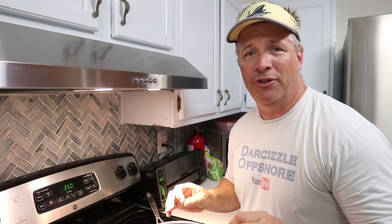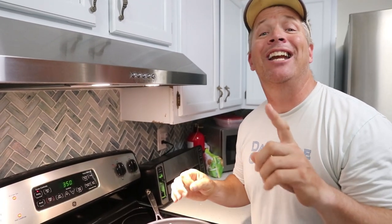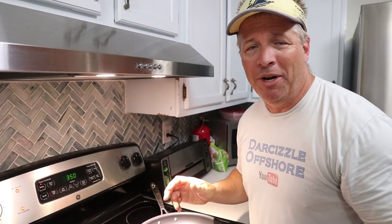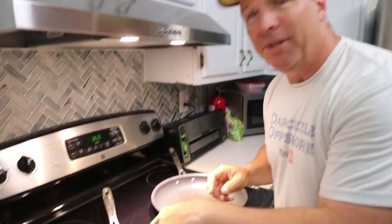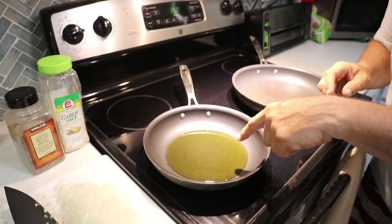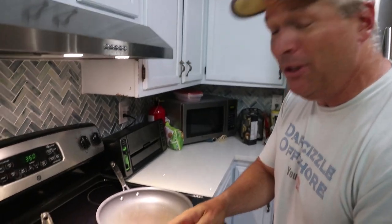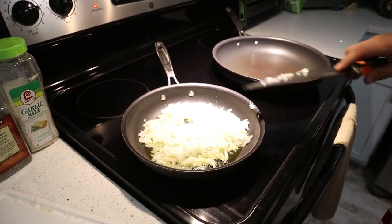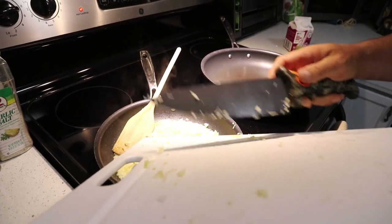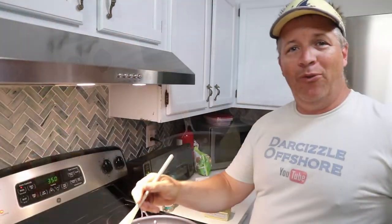I've done it so many times I just wing it, but I'm going to show you the tricks of the trade. The sauce is a butter and cream sauce — we use heavy cream. I don't really measure the ingredients, but basically depending on how much sauce you want, you use equal parts heavy cream and butter. If you want two cups of sauce, that's one cup each. First, I'm heating up some olive oil in the pan, and I've pre-chopped some onion and garlic. We love a lot of garlic. Brown the onion for three or four minutes, then add the garlic and let it cook for another four minutes.